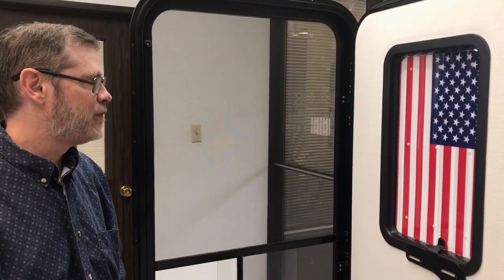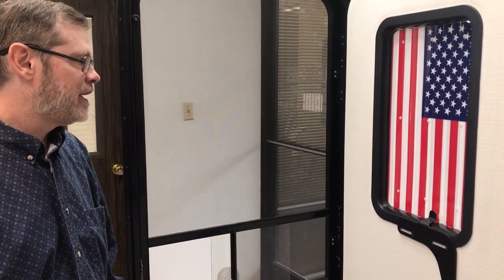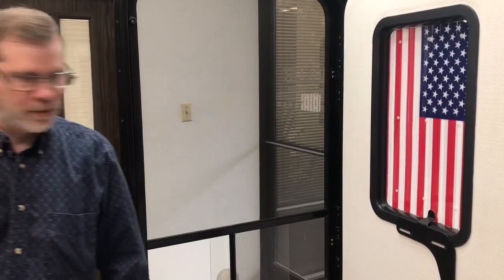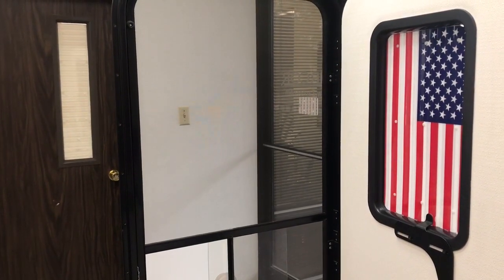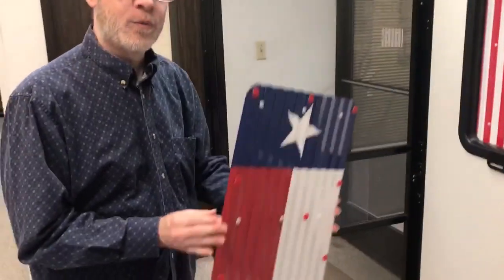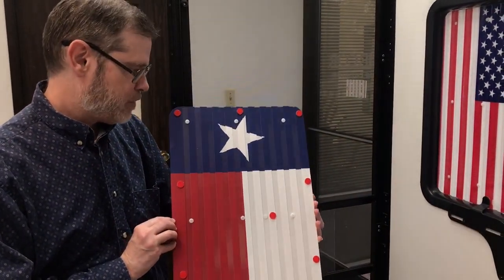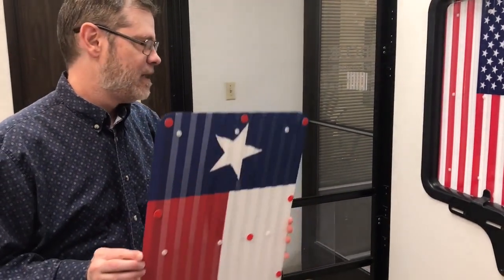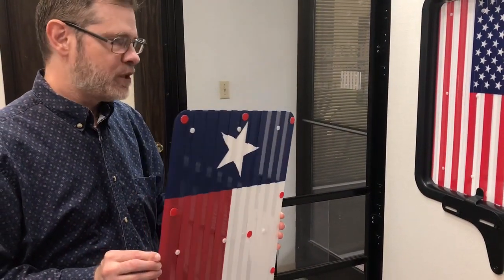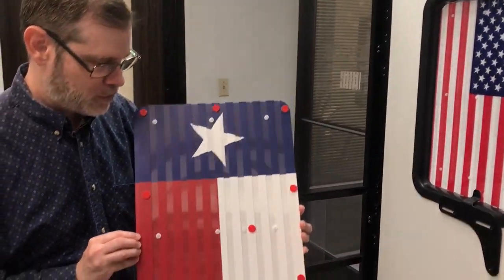You've seen how we have the new Patriotic Shutter installed as the American flag, and we have another new print design. For those in Texas who want a Texas flag, we have the Patriotic Shutter for Texans, and I'm going to install this one as well. I'll go ahead and take this one off and put the Texas flag shade on.